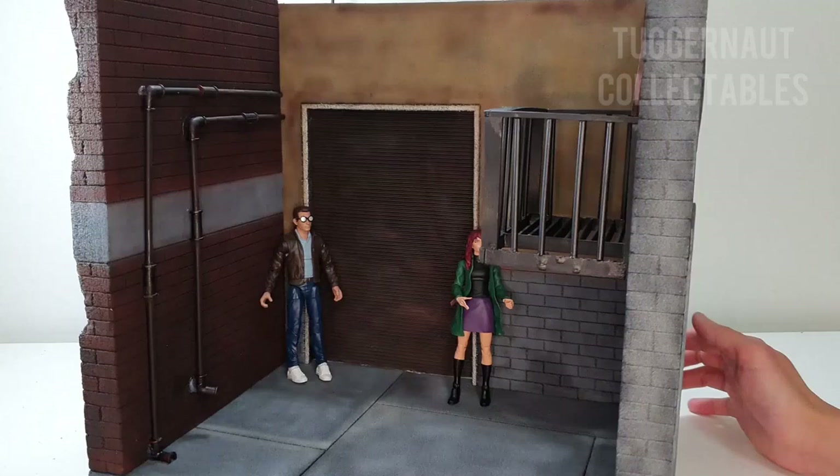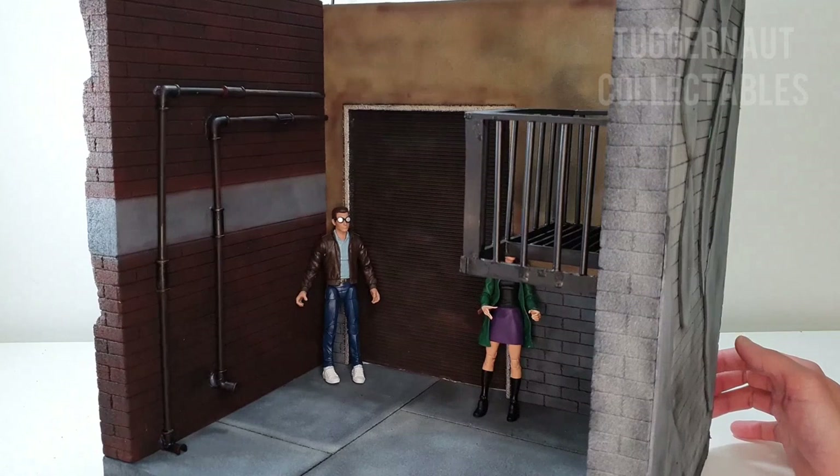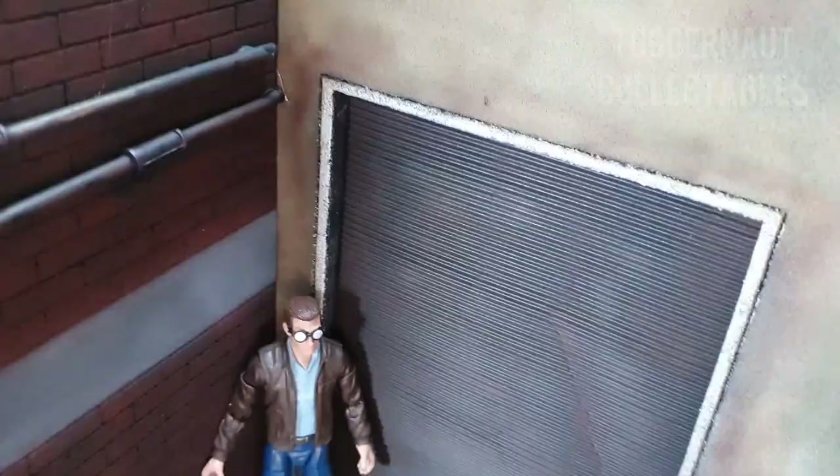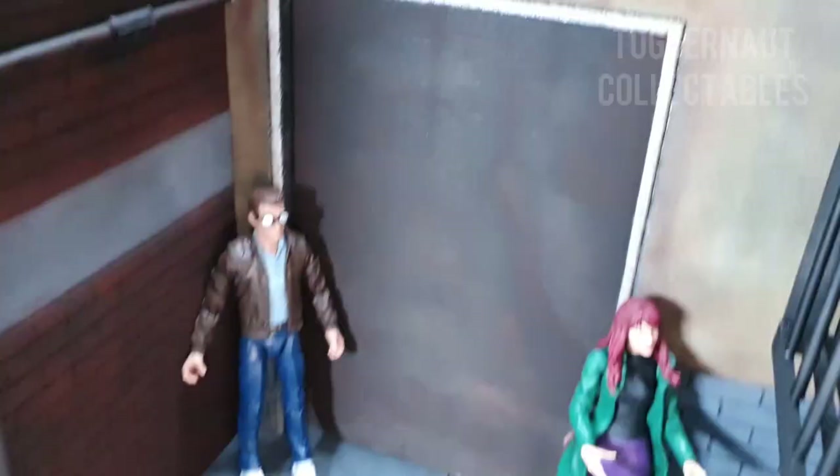The good thing about this is Roger of Payaso Diorama makes sure that there is detail in each piece. It is very artistic. It is custom-made. I coordinated with him to make this design.